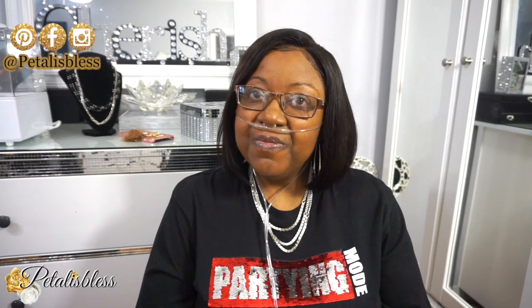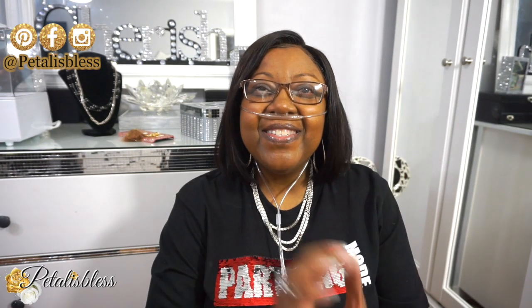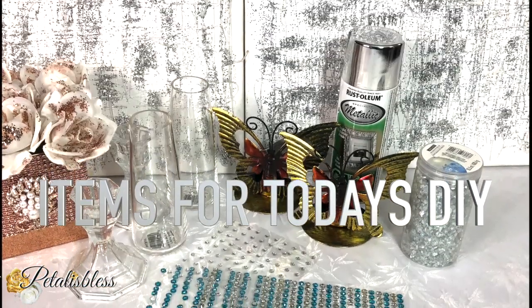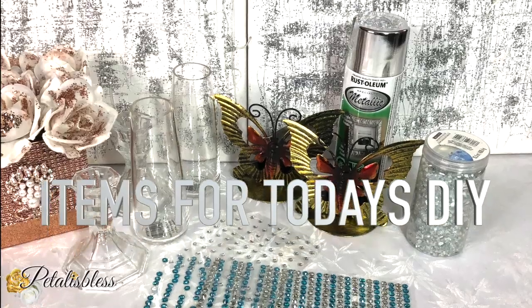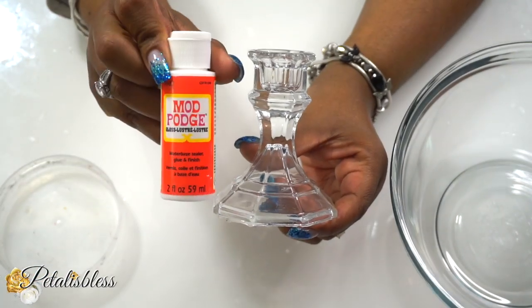If you are one of my returning subscribers, thank you so much — I appreciate you guys from the bottom of my heart. Alright everyone, let's get into the items we'll be using for today's DIY. Here are the items, so let's get started!